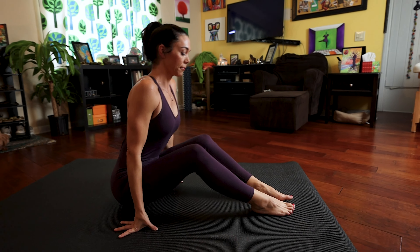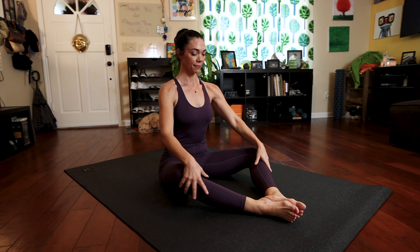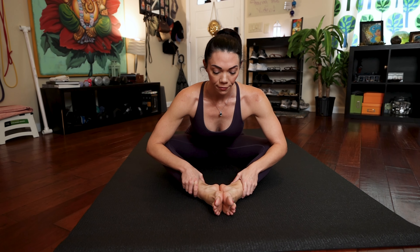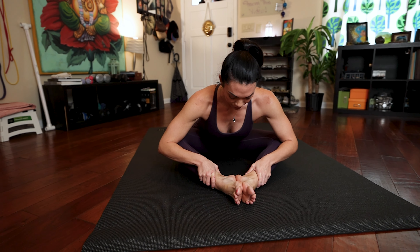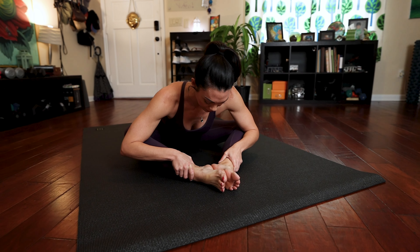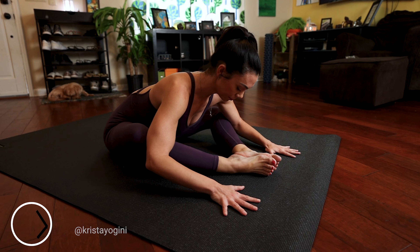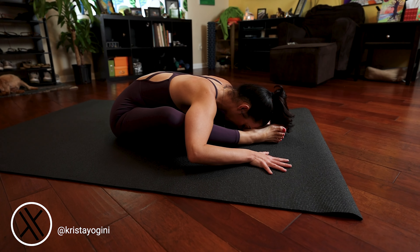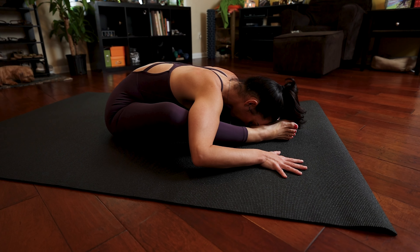Perfect. Now stretch your legs out and then bend the knees a little bit so you create a diamond shape. Your feet are together. Grab your ankles with your hands and begin to extend out over your hips, folding over your diamond-shaped legs. Keep engaging your back by gently retracting your scapula as you continue to fold further into this posture. This can feel like an intense stretch, so please honor your body. If flexibility allows, you're welcome to bring your forehead to your feet and continue breathing.